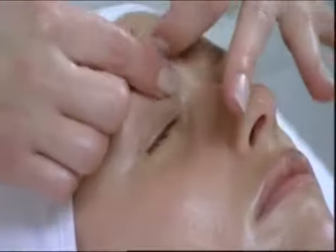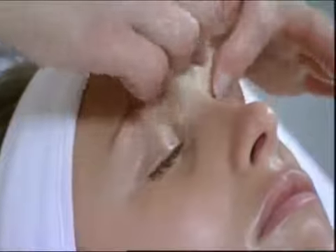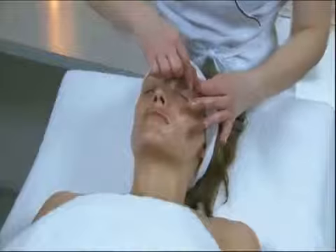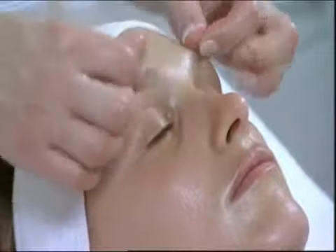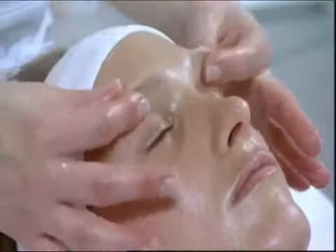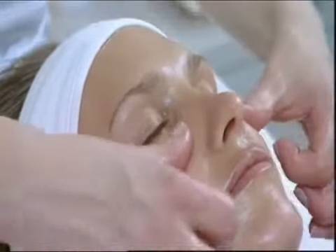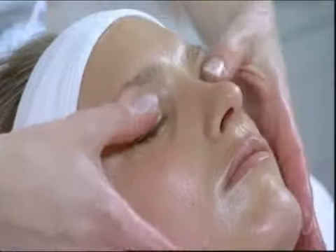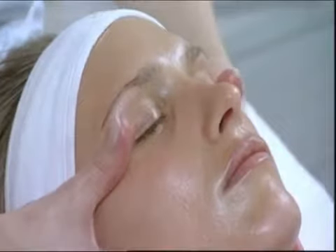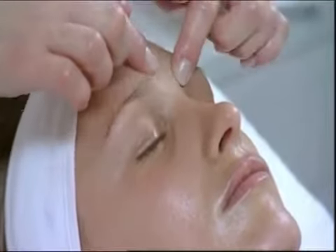Kneading the wrinkler muscles of the eyebrows. Small pinchers of the wrinkler muscles. Draining the eyelid — the thumbs unroll.